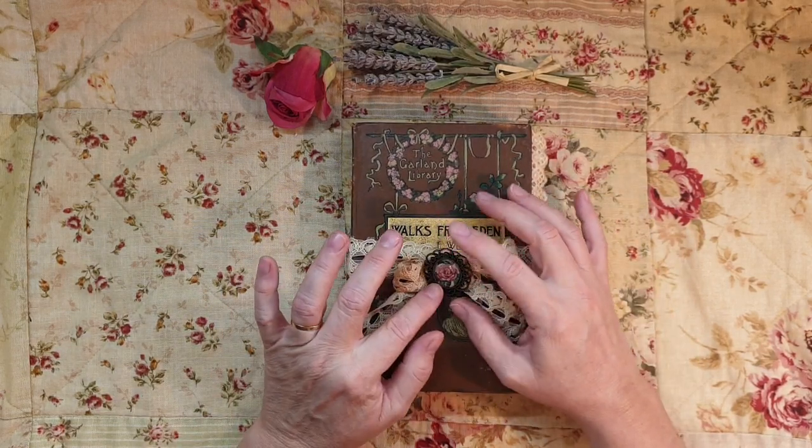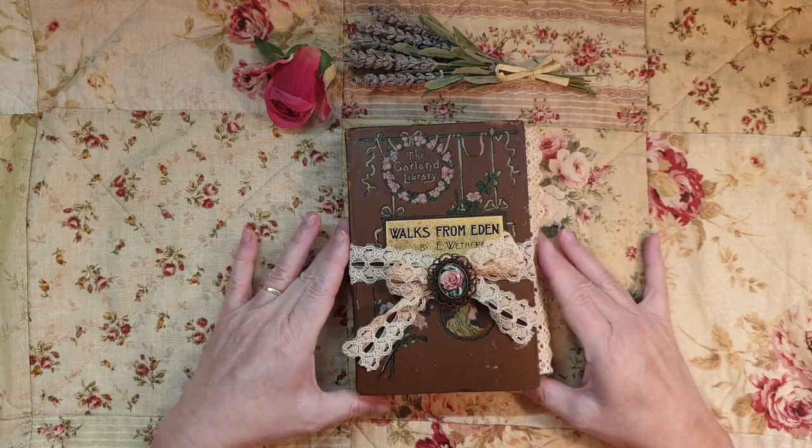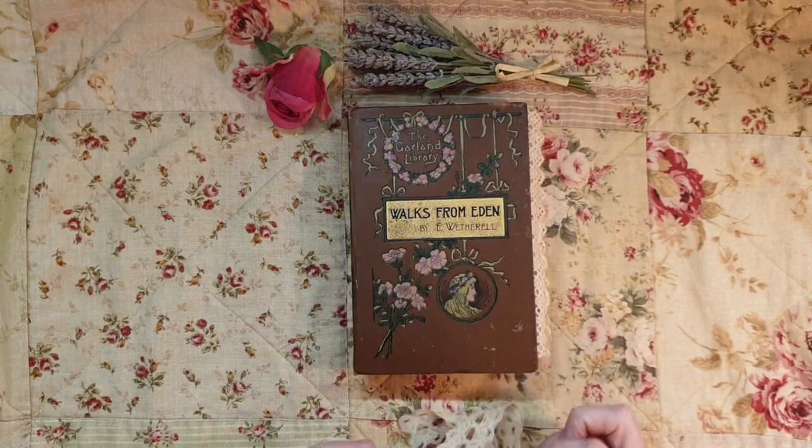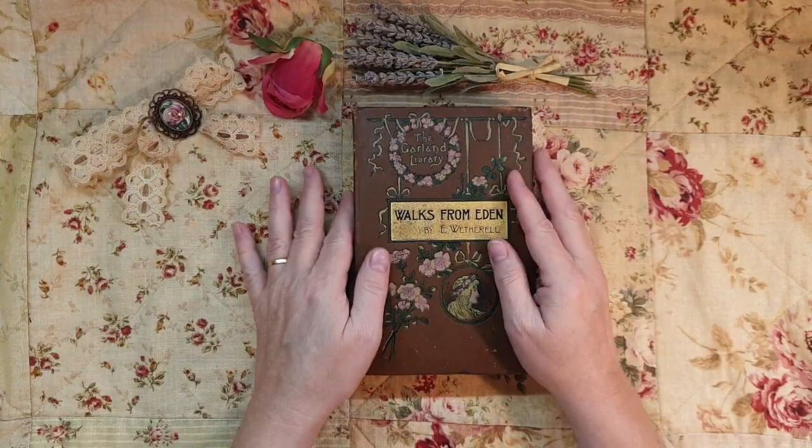It didn't need a latch or closure, so I thought I'll just put a little brooch - I made one of these little brooches - and a bit of lace. I'm going to take you through this beautiful book.